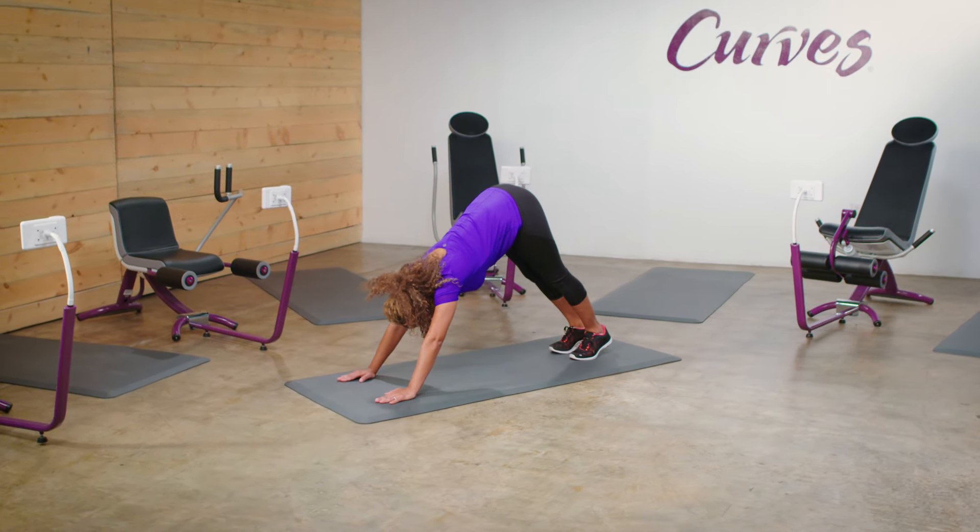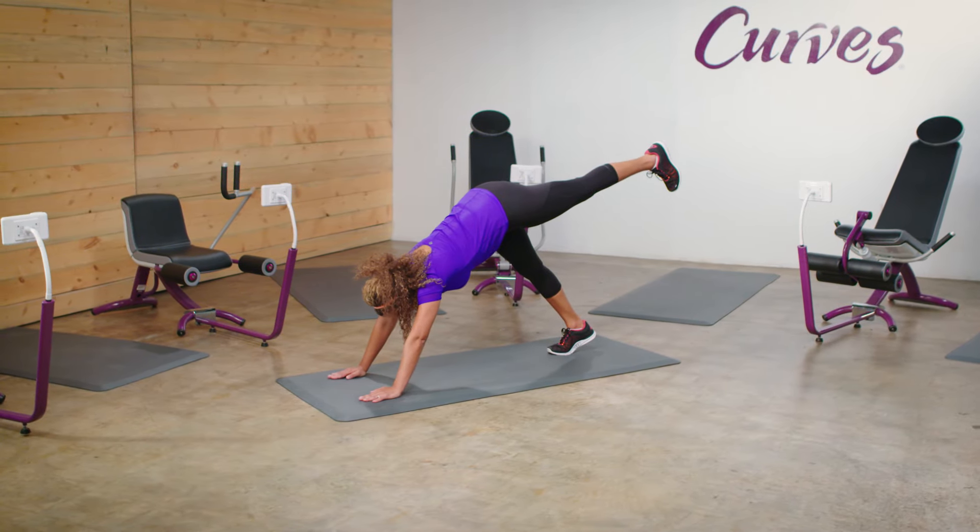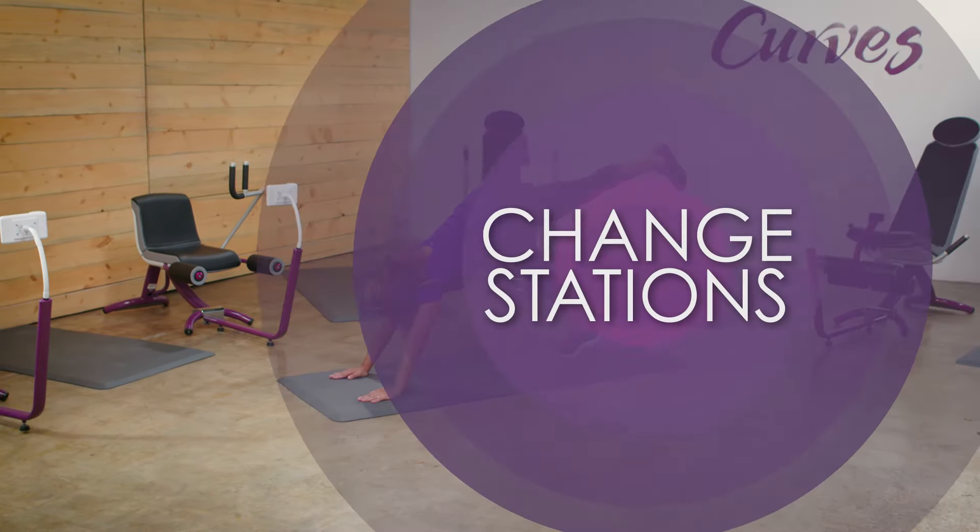Keep your knee of the planted foot soft with your heel lifted slightly off the floor. Be sure your head is between your arms and in alignment. Change Stations.